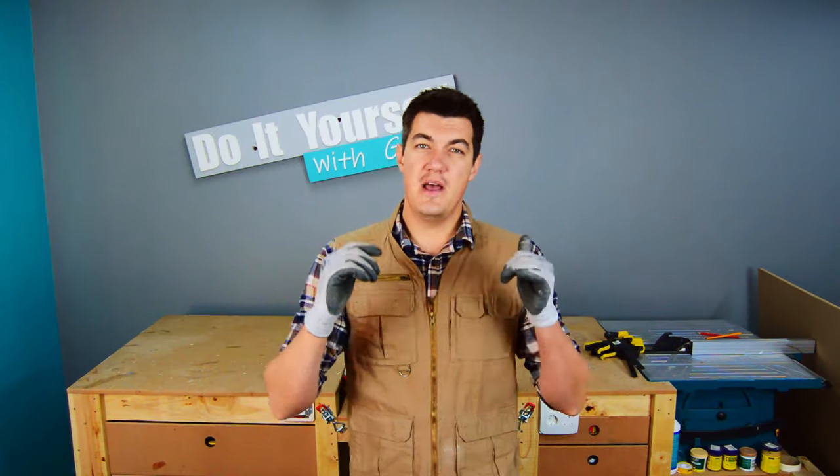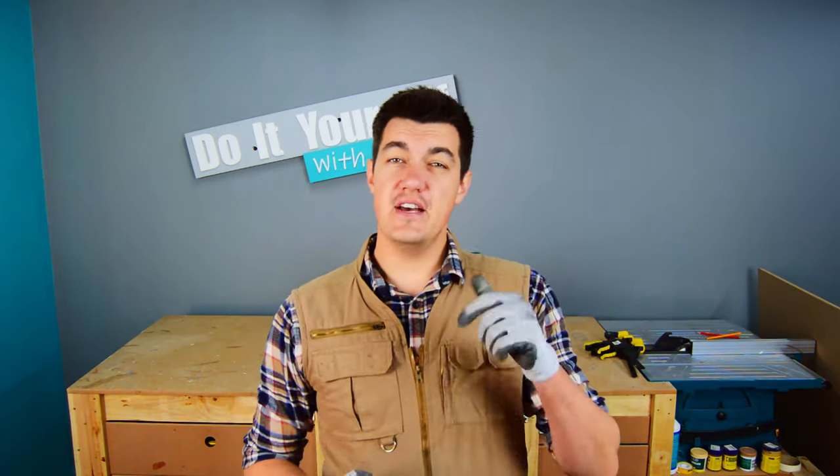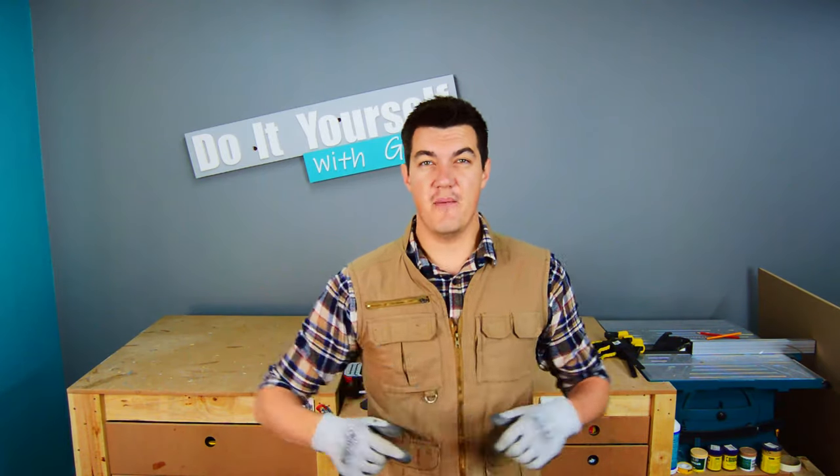What's up guys, my name is Greg and we are back today for a fun, exciting short little video. This is my version of a DIY backdrop — let's get it.